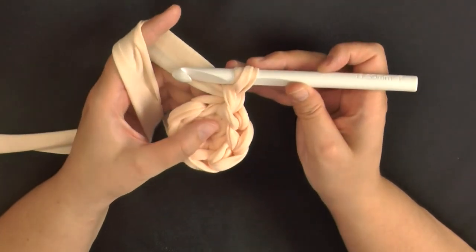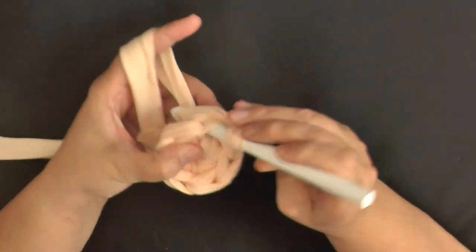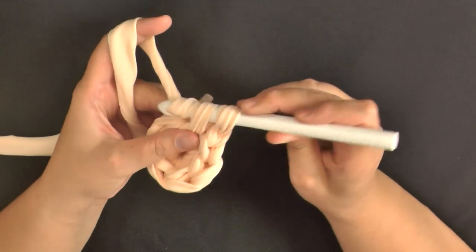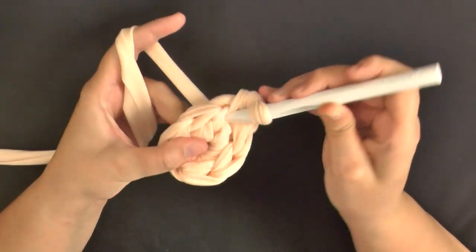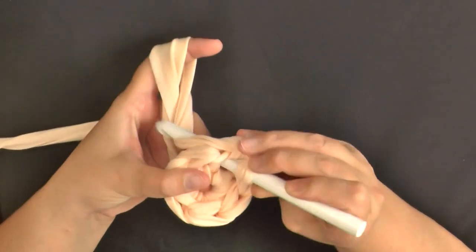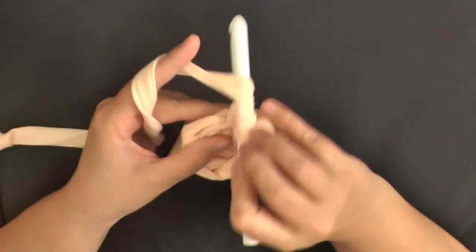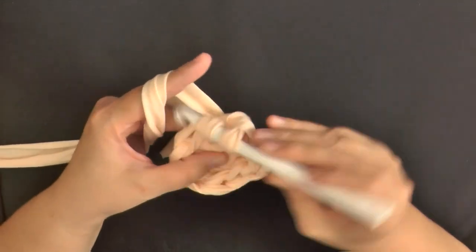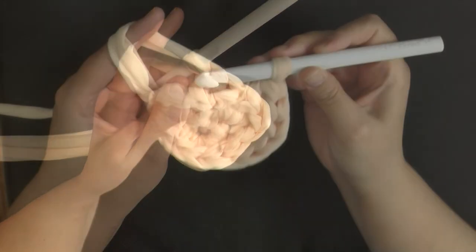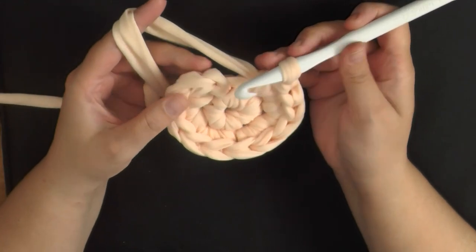Then chain one and go right back into that same stitch. You're going to be putting two single crochets in each stitch around. So this very first stitch, put two, and then continue to work two single crochets in each stitch around. Okay, I doubled my stitches — I went from having six stitches to twelve stitches. And you're going to want to do this again for the next round.